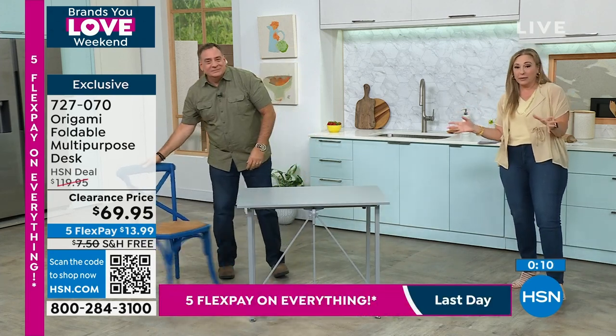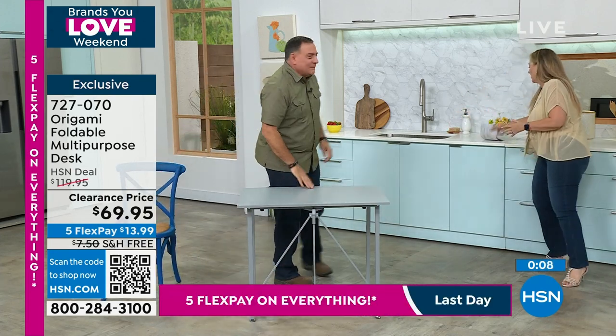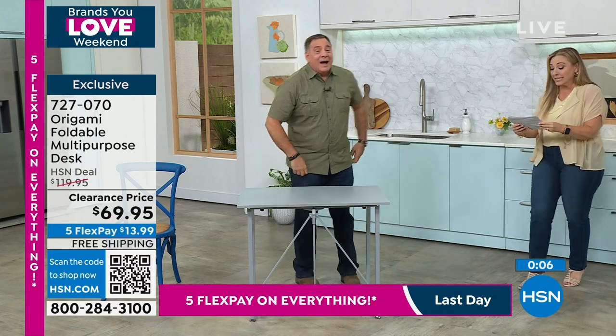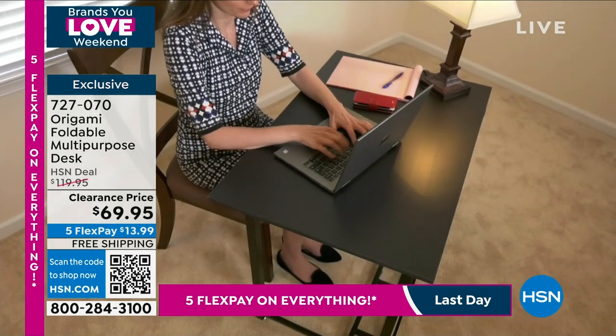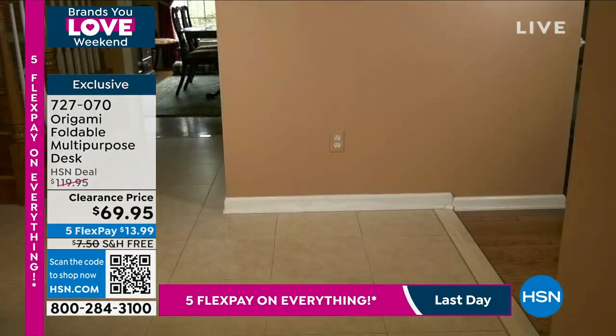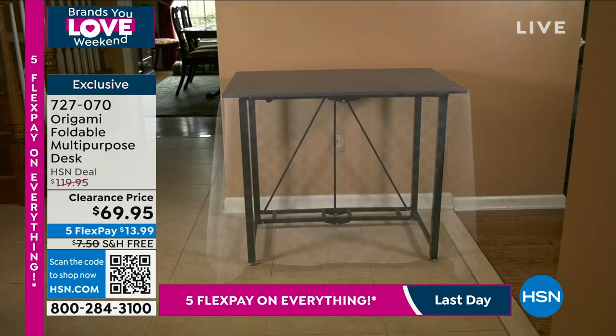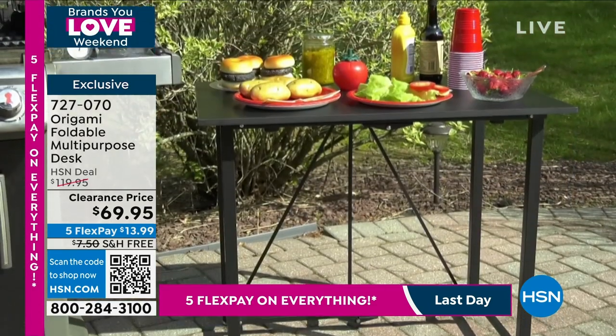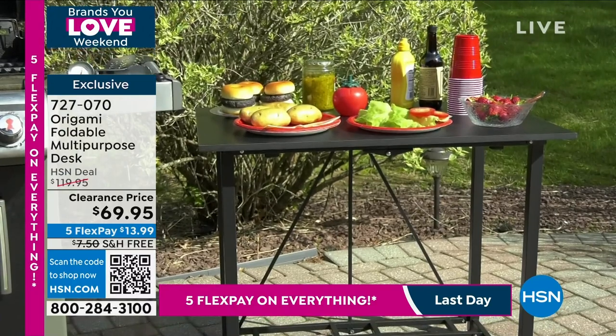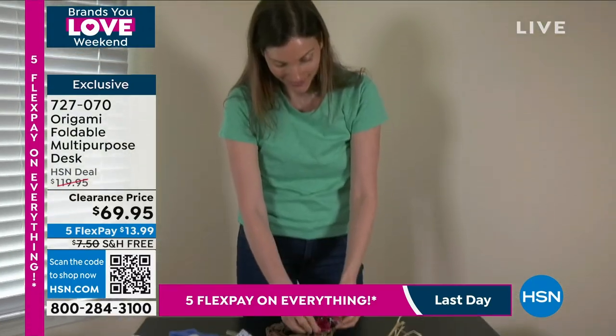I cannot believe the price. It was originally $119.95 and now it's $69.95. Free shipping, five flex pay. Very, very exciting. You will use that one so much.